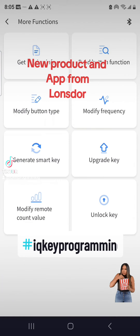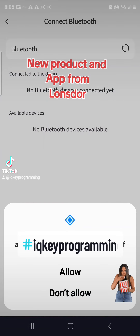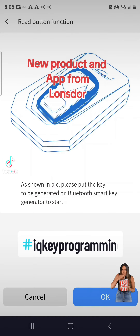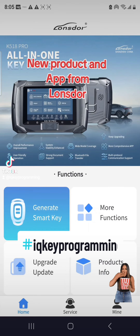The app has more functions — you can check your version number, see how the tool is set up, go in and read where the buttons are, modify the buttons, generate a smart key, and unlock. This is all with our new LT 20 boards that we helped create.